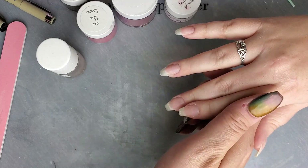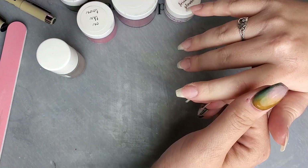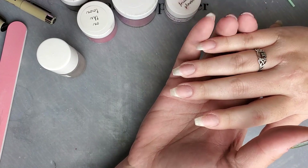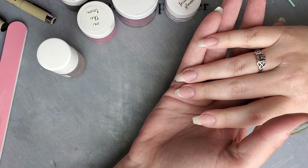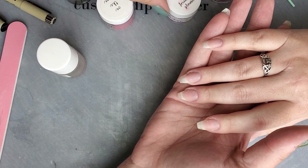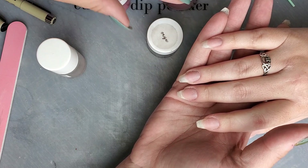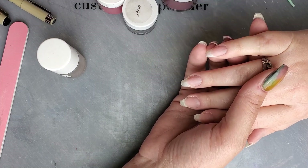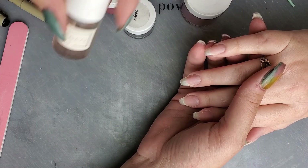Hi everyone, Melissa here. Today I'm doing another Halloween manny — yes, it is Halloween all month — and today I'm going to be using a technique I'm really excited about. I haven't done this before, so this will be new. It's a cool exciting technique that I think can be used in a lot of different ways. What I'm going to be doing is a blood spatter using only dip and activator.